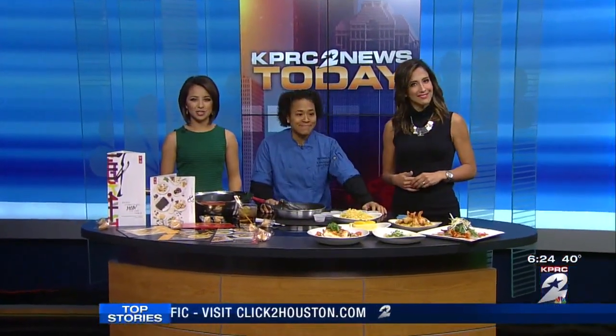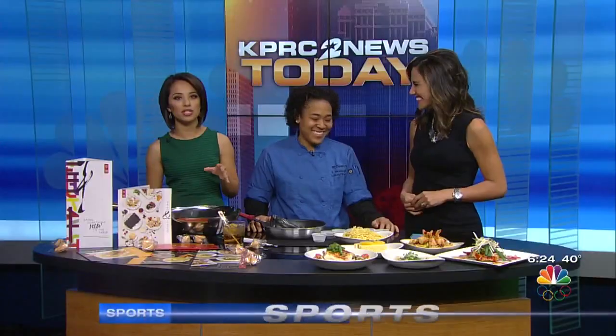But you don't need to leave Houston to enjoy the taste of the Lunar New Year. Chef B from P.F. Chang's is here to demonstrate a couple of celebratory dishes.